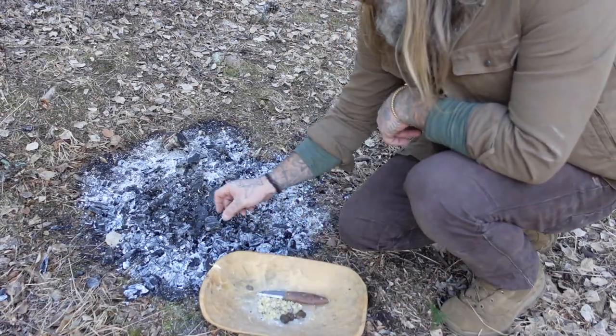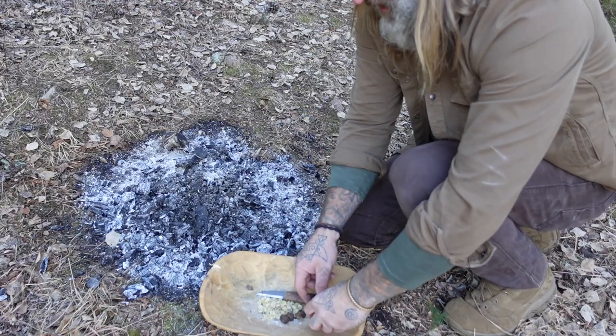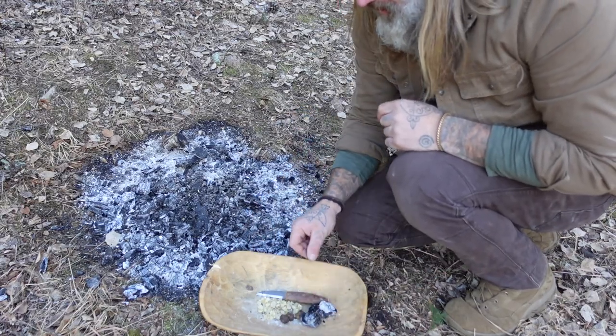The last ingredient is some form of wood char. It doesn't hurt to take a couple of pieces because you're going to grind it up.